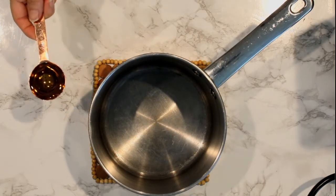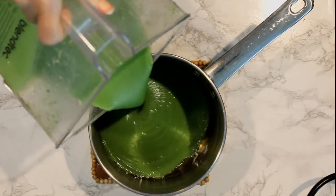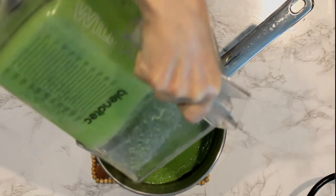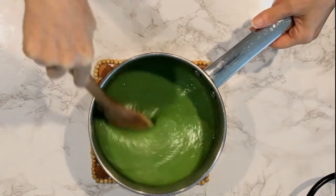To our saucepan we're going to add the one tablespoon of olive oil and then pour the broccoli soup into the pan. Let's take this to the stove and cook for about 20 to 25 minutes on medium heat.